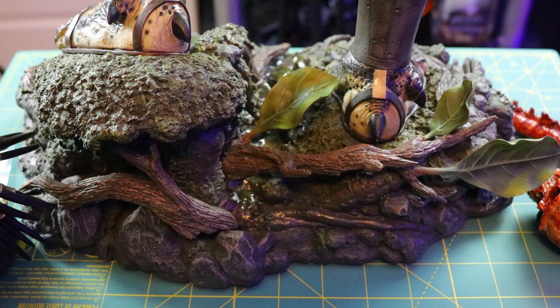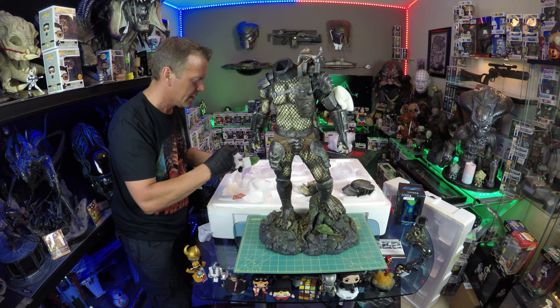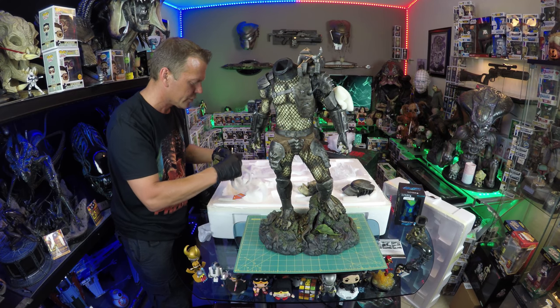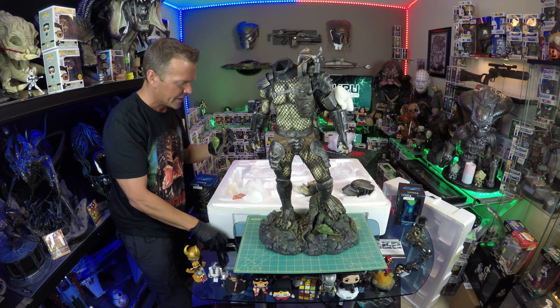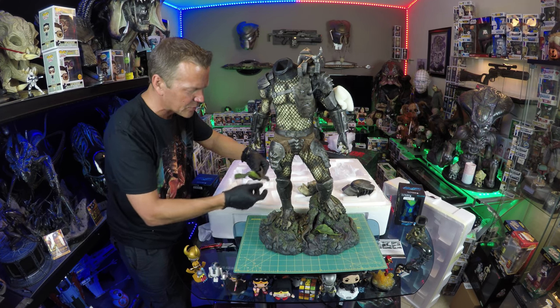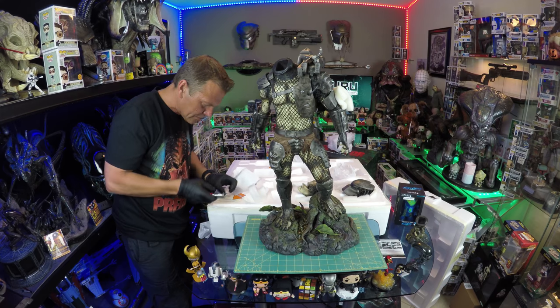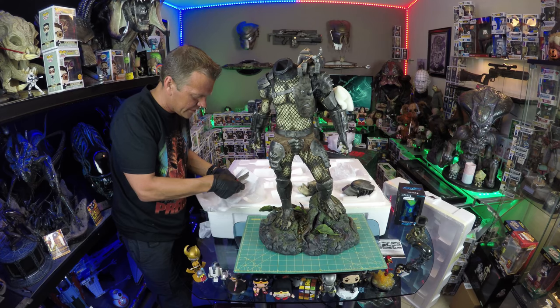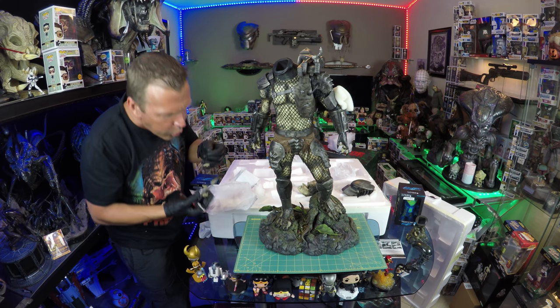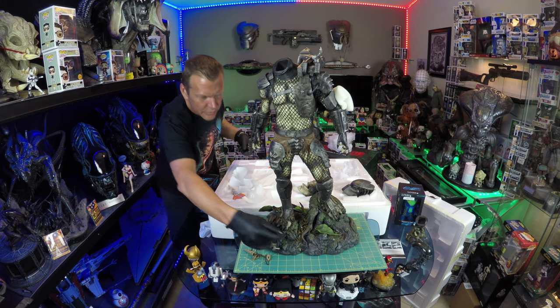We've got this tree limb which fits into the base. The amount of care they show with their products in terms of ensuring it gets to the collector without harm is what I come to expect from them. Very nice — we have the skull necklace in the back slot, which is beautiful.